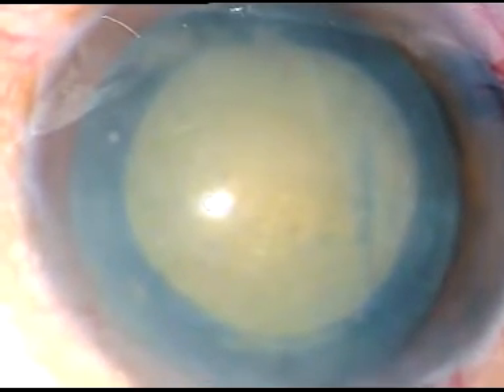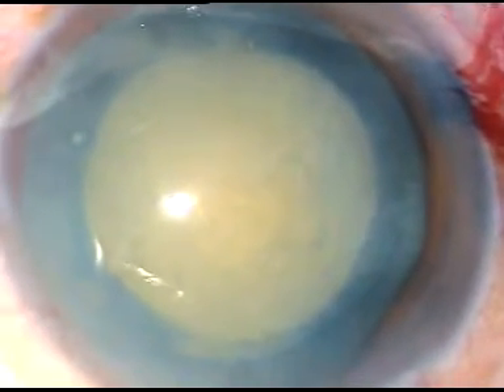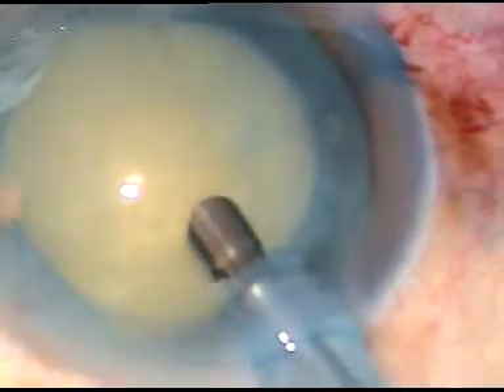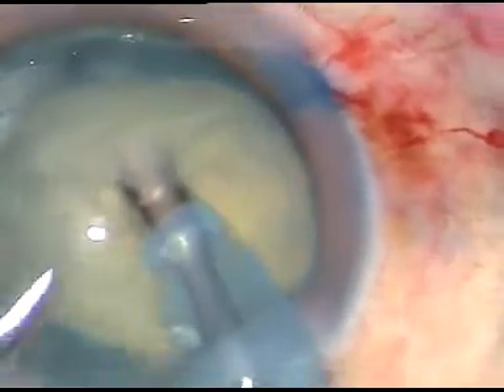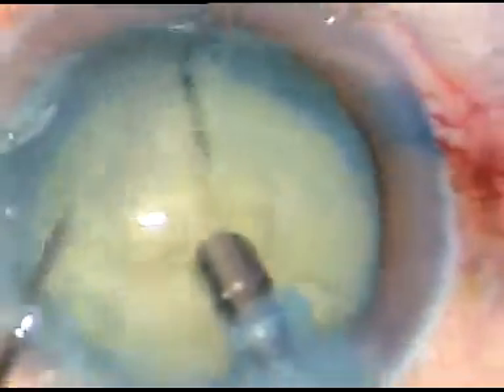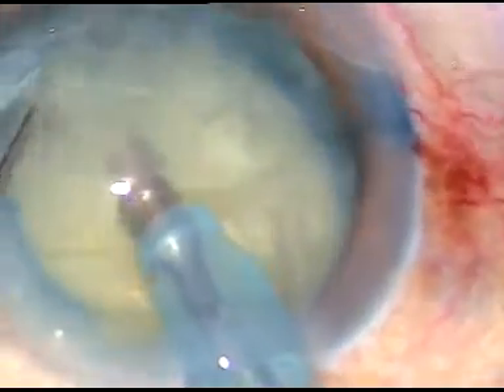The aim of this video is to show how to play with the PHACO tip. Turn the tip towards the lens matter for better followability. In this case, I am holding the nucleus in bevel down position and chopping it. You can see the endonucleus — holding it in bevel down position and chopping it. We can do it in bevel up position also; I just did this for a change.